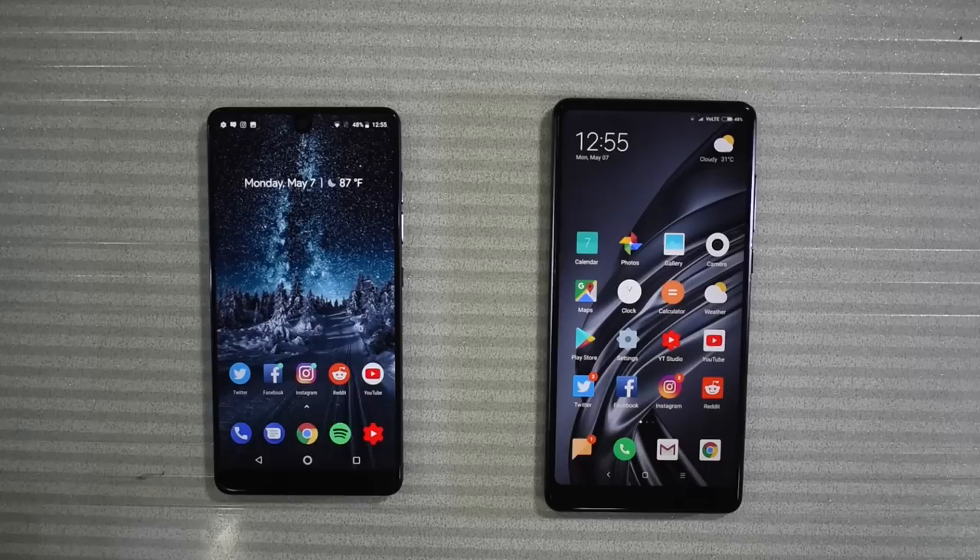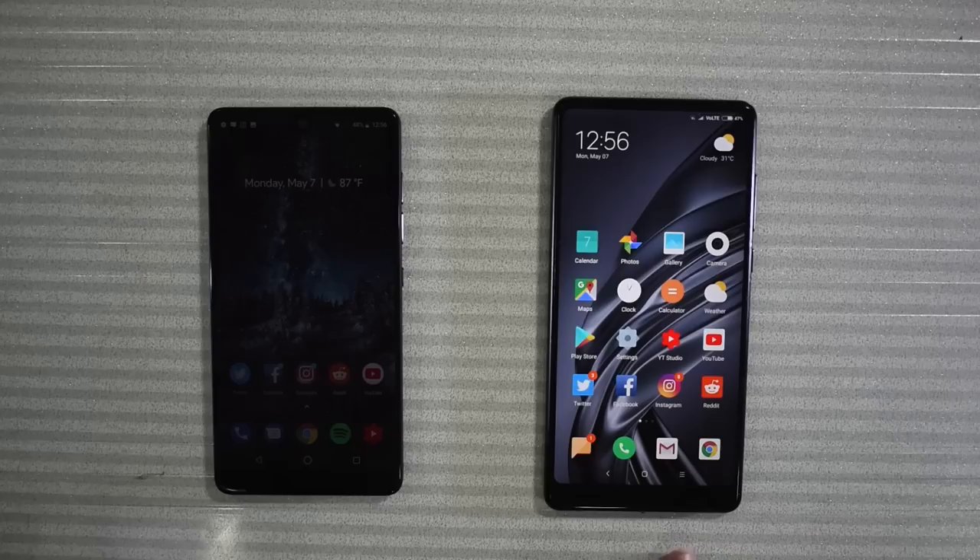Finally, let's talk about specifications and benchmarks. Both phones are actually very similar. The Xiaomi Mi Mix 2 has a 5.99-inch display versus the Essential Phone's 5.7-inch display. However, the Essential Phone has a larger screen-to-body ratio at 84% whereas the Mi Mix 2 is at 80.8%. The Mi Mix 2 has a slightly lower quality 1080x2160 display, whereas the Essential Phone has a 1312x2560 pixel display with much higher PPI. Both have the Snapdragon 835 and the same Adreno 540 GPU.